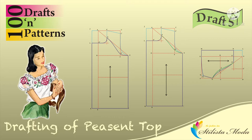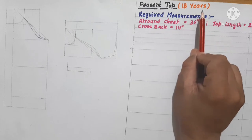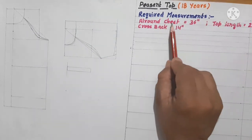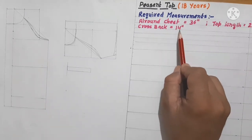In today's video we are going to learn the pigeon top, that is for 18 years. The measurements required for this are: all-round chest 36 inches, all cross back 14 inches — that means the width of the shoulder.